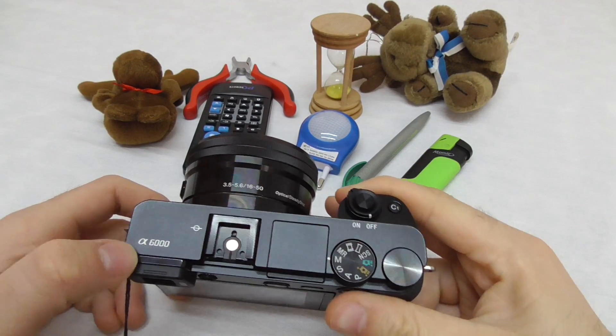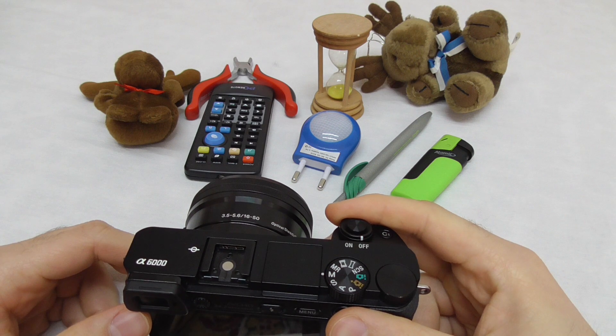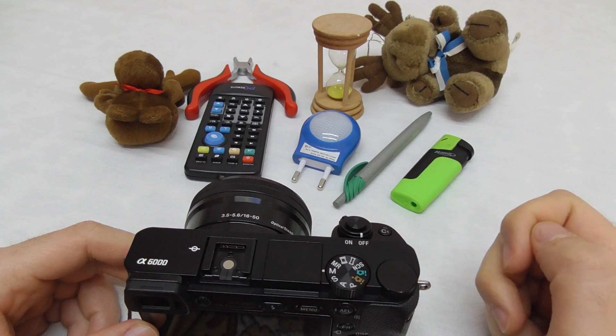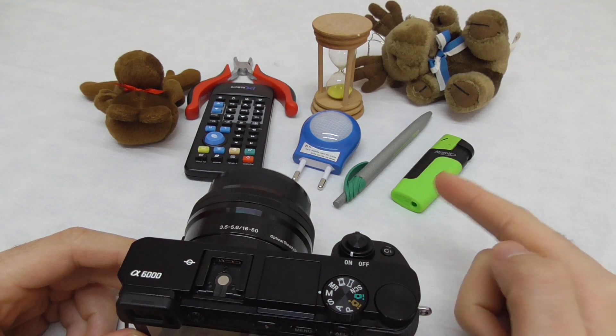Here's the Sony Alpha 6000 camera. Let's see how to capture black and white photos or videos where only one color shows up — so everything will be black and white and let's say only the green will show up.